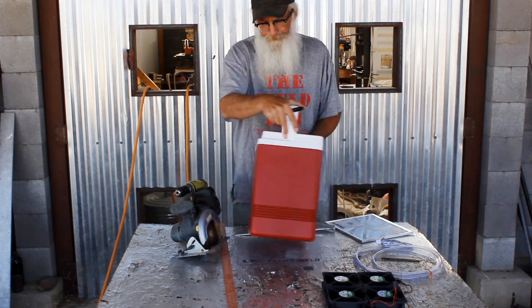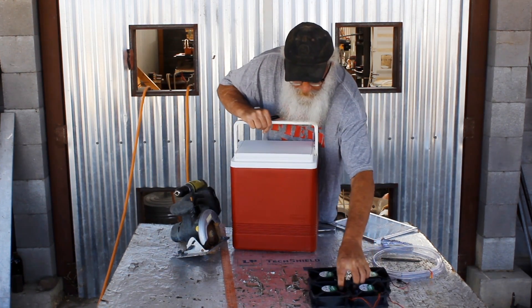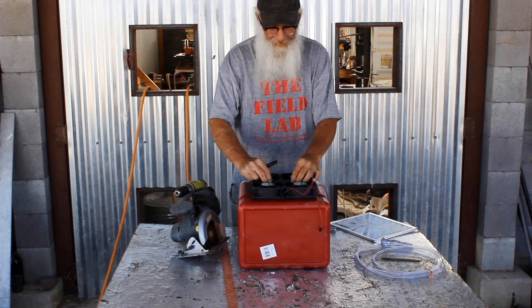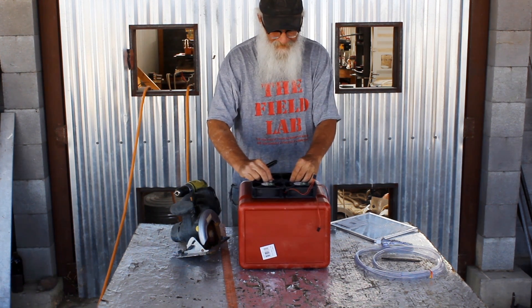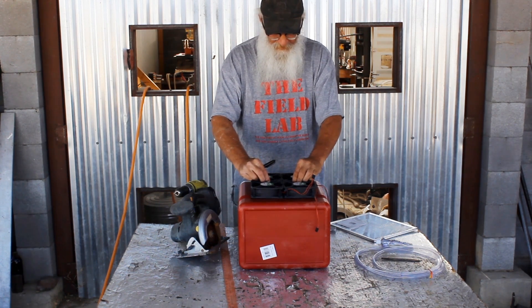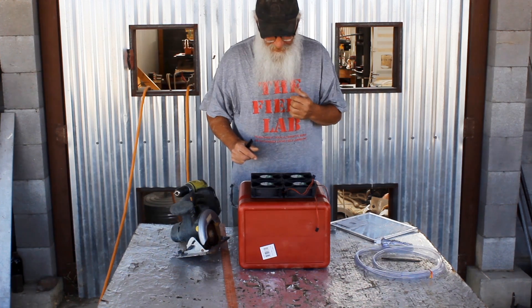Back side, I've got a cut so these four fans will fit. I'm also gonna glue these together. We'll see how this goes.